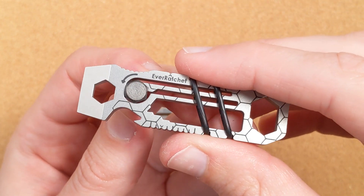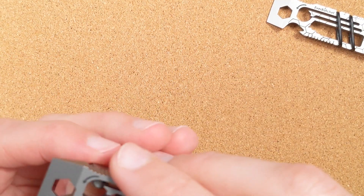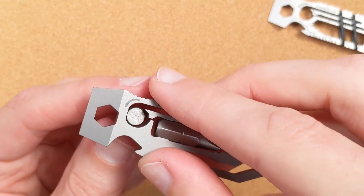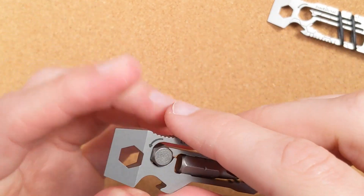However, you will notice that the bit slides out a little bit more easily from the original than from the clip version. One of the things they worked on is ever so slightly making it a tighter fit, and so the clip version does hold a bit slightly better in place.